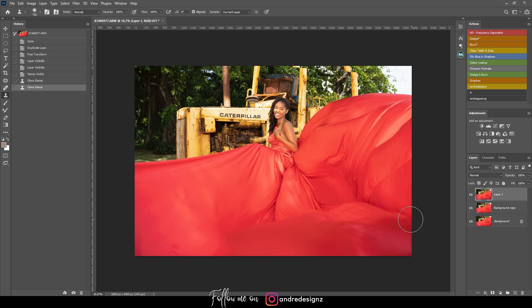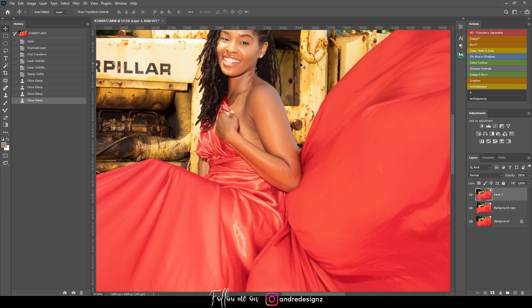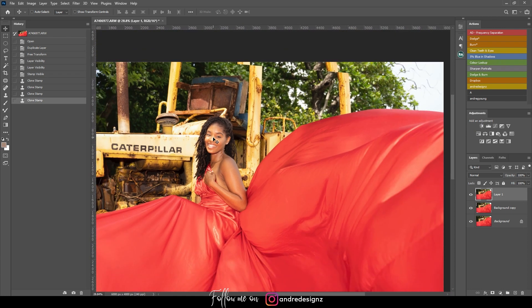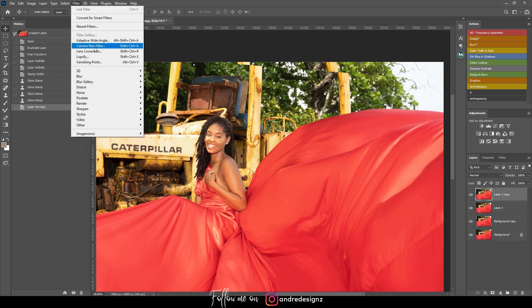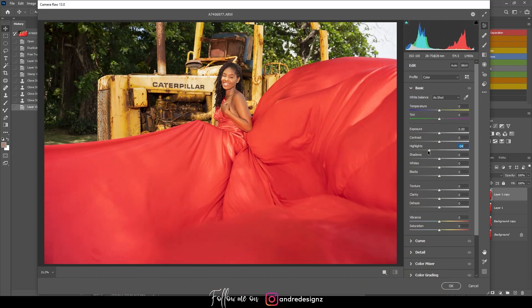Now I'm going to work on the skin. You can see it's way overexposed. I'll create a new layer with Ctrl+J, then go to Filter > Camera Raw. I'm going to pull the highlights down and pull the temperature down a little bit as well.